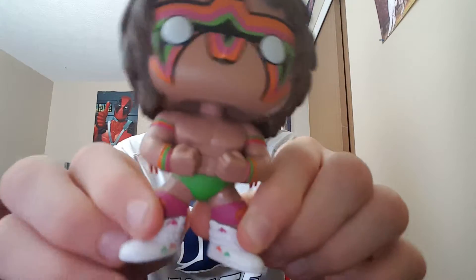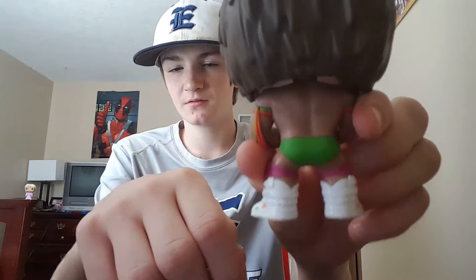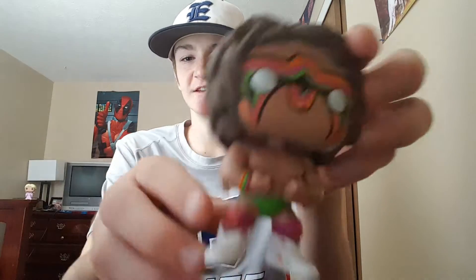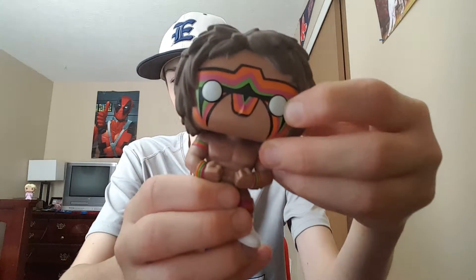His face is detailed — it's nice. He's actually one of the only Pop Vinyls to have white eyes. Like, I have Stone Cold and he has black eyes. So yeah, the Ultimate Warrior has white eyes.